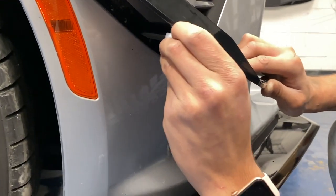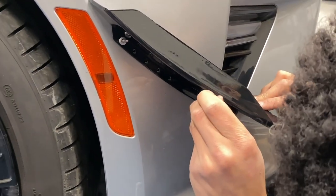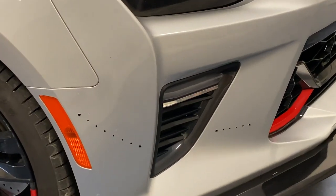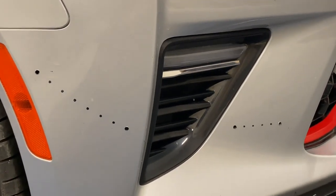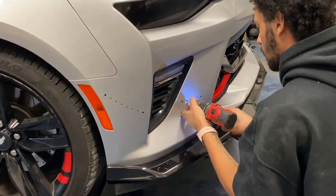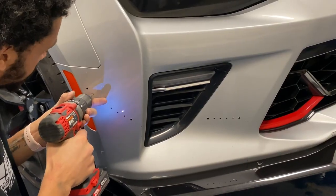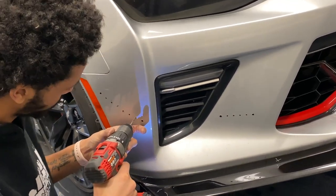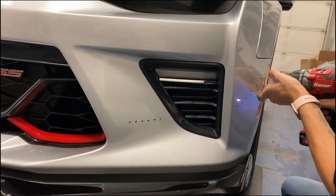You have to drill all the holes before you rivet them in, because you're not going to be able to drill in here after. Now I've got the rest of the holes marked up — I'm just going to pilot and drill them through. Got this side going, all ready to go for the dive planes to go on.